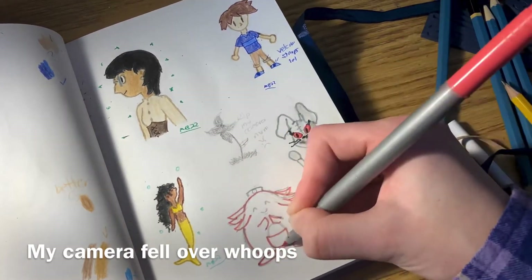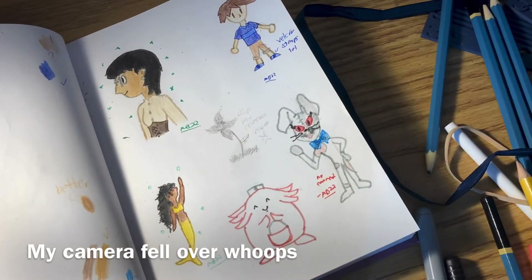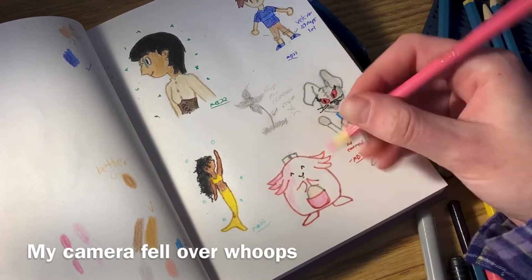I was using a tripod to try and get this to look presentable and it did not want to cooperate with me, so this is divided into multiple takes. And then you've got a little Chansey that needs to be colored — I also really like Pokémon now.